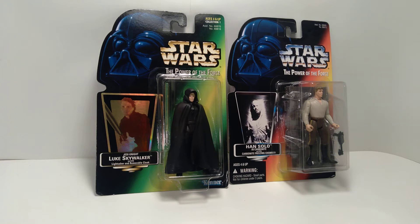Hello everyone, welcome back to the channel. Today we're doing another installment of Power of the Force Memories, where we take a look at the Star Wars toy line from the 1990s.